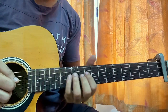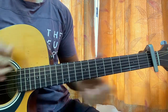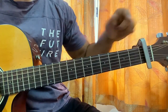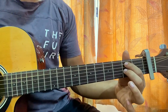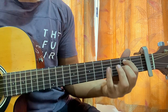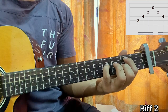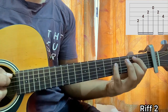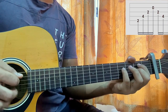Now we learn the second riff. Keep capo on fret 1. Index finger on E string 2nd fret, A string 2nd fret, middle finger on G string 2nd fret, pinky on D string 4th fret. Open B string.